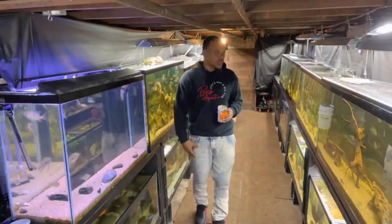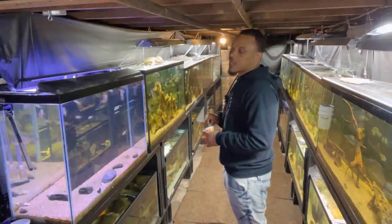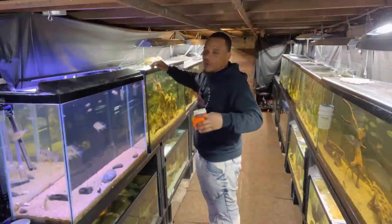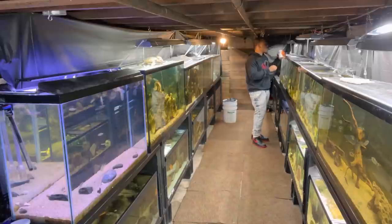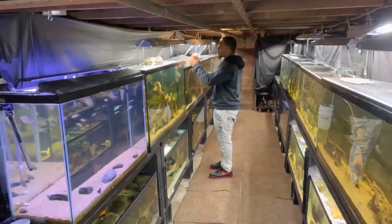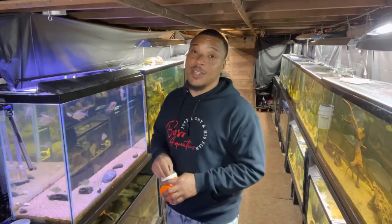Hope you guys enjoyed today's video. Let me know in the comment section what we should name these fish. Every fish is a dream fish to me — if I couldn't afford a fish when I was a kid and I can get it now as a grown man, it's a dream fish. There were so many fish I just couldn't afford growing up. I appreciate all the support. We got some more pond content coming soon, I'll probably start working on the 470 gallon here soon. It's a new month and we got more videos coming — leave some comments and give me some names for those fish. I'll catch you guys in the next one.